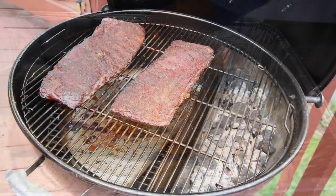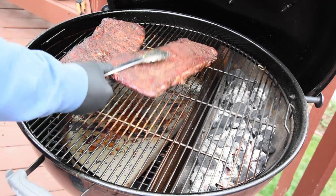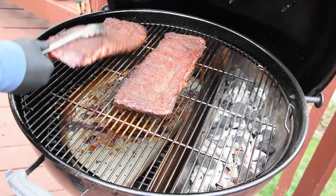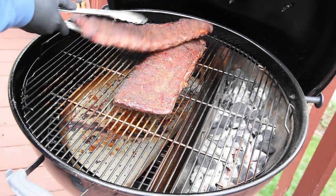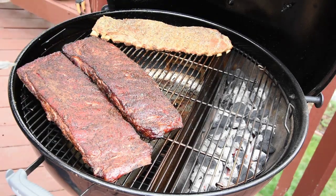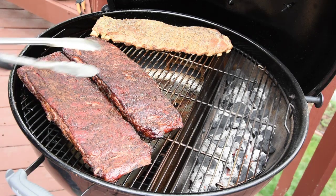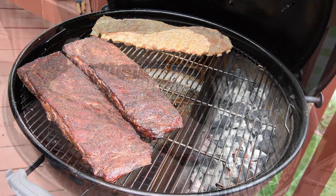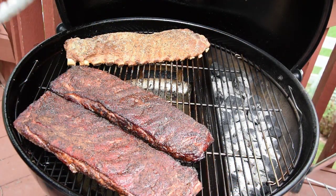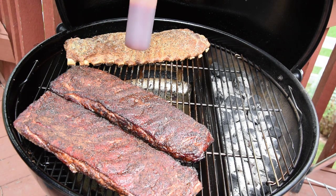Here's what the smoked ribs look like after being on for about four hours — they still look like they need a little bit longer. So I'm gonna go ahead and throw these boiled ones on right now at the same time. I'll check on them in about 30 minutes. I speculate the boiled ribs will be ready to sauce at that point. These boiled ribs look like we're ready to apply sauce to them now.